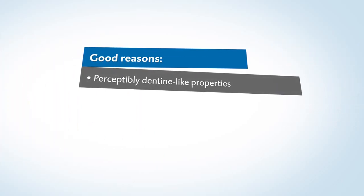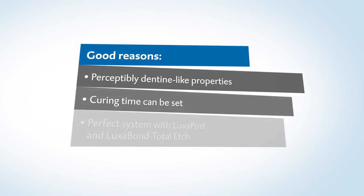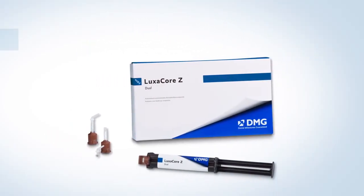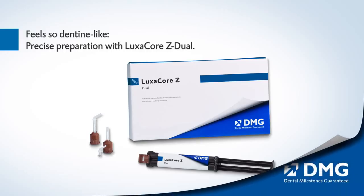Make the most of Luxacore Z for the perfect post-endodontic treatment. Feel so dentine-like. Precise preparation with Luxacore Z Dual from DMG.